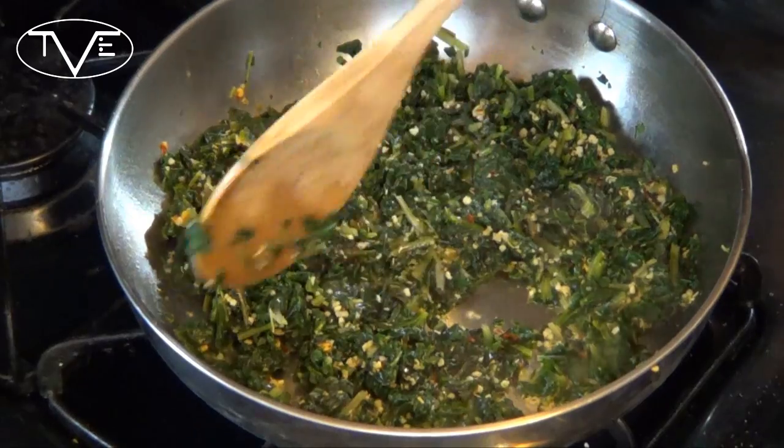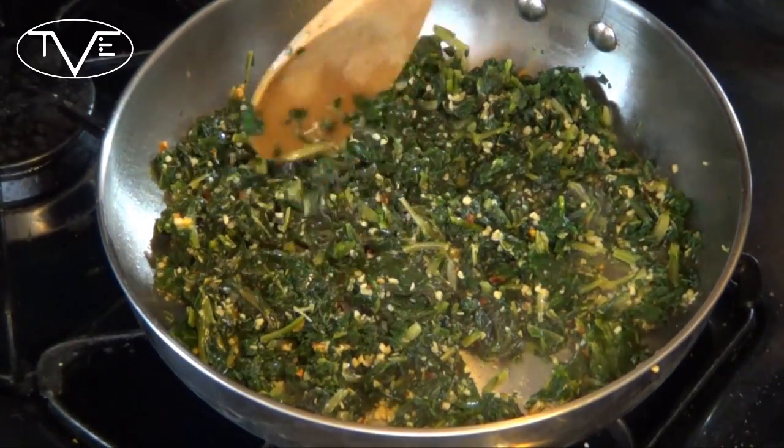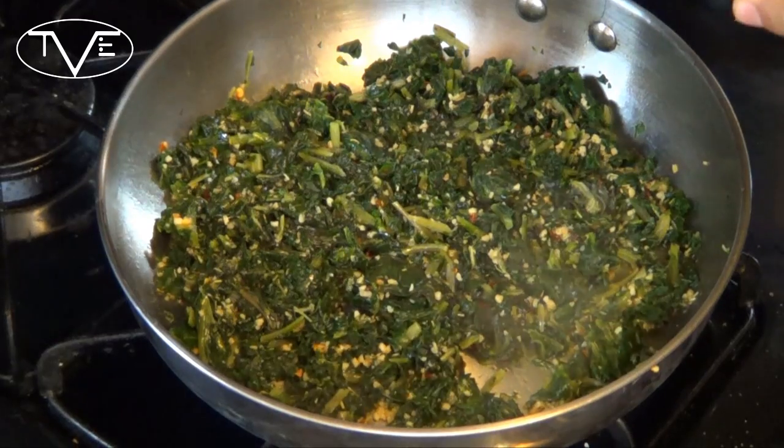As you can see, my greens are starting to wilt — this is right where I want them. I'm going to go ahead and pour my egg mixture in there now. I'm only going to stir it a couple of times; I really just want my eggs to set in the pan.